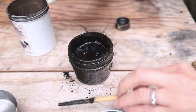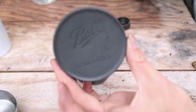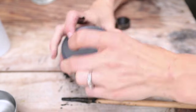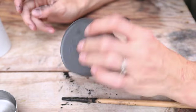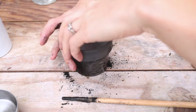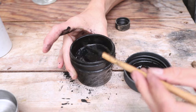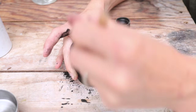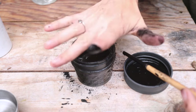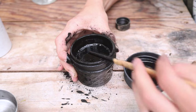Alternatively, because we have these nifty leak-proof mason jar lids, you can twist that on and just shake it up. Let's see what we got — lovely tattoo ink right there. It's a great consistency, very, very dark, and it works really, really well. It's so easy to make.